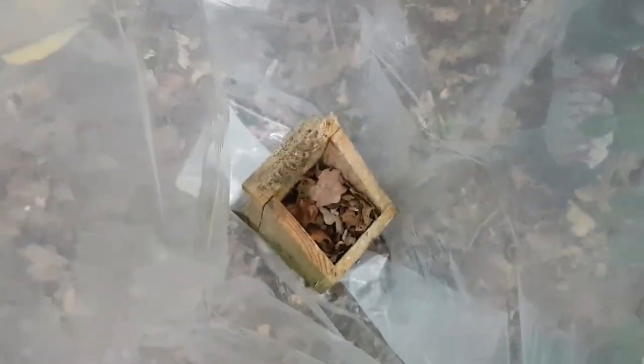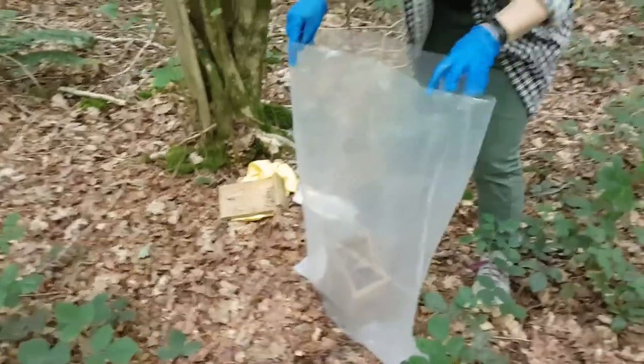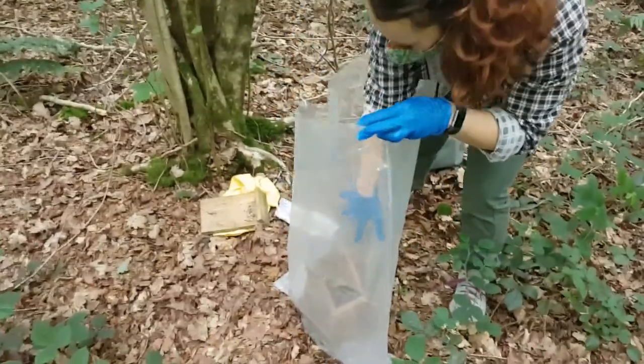We'll have a quick peek. It looks like we have brown leaves, which is very different to what was in there last month. It can happen that a mouse moves in on top of the dormice nest. But now Amber's going to check the nest and see if there's anyone home.